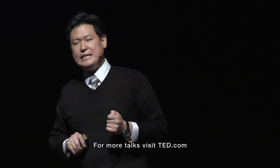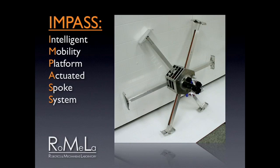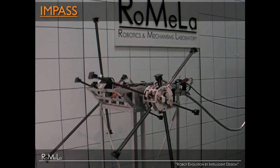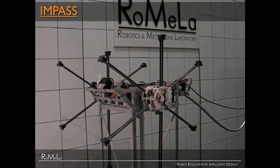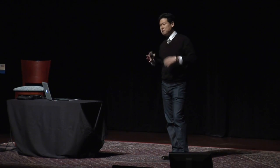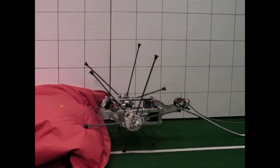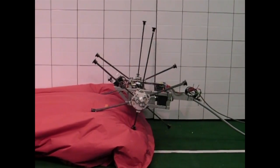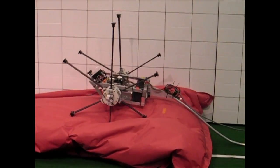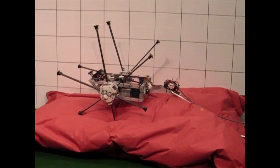The second robot is called IMPASSE — Intelligent Mobility Platform with Actuated Spoke System. It's a wheel-leg hybrid robot. Think of a rimless wheel or a spoked wheel, but the spokes individually move in and out of the hub — we're literally reinventing the wheel. Using a Reactive Approach with tactile sensors on the feet, it tries to walk over a changing terrain, a soft terrain where it pushes down and it changes, and it successfully crosses over these types of terrain.